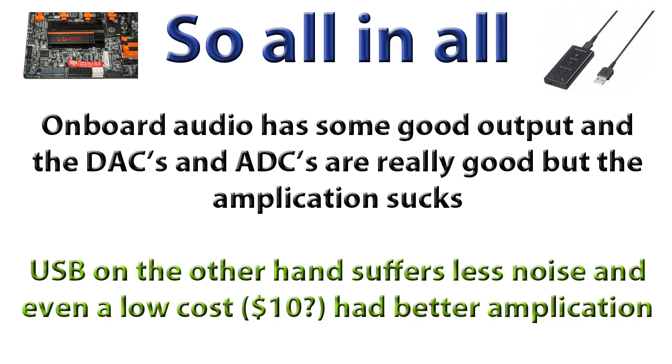So what is onboard audio good for? It's good if you've got a home surround sound system — I watch Blu-rays, I'll plug a movie off my computer and watch it through the Blu-ray surround sound system, and it'll send out a quality signal that my amp can then amplify. So for sending signals it's really good, but for amplification, onboard audio sucks.